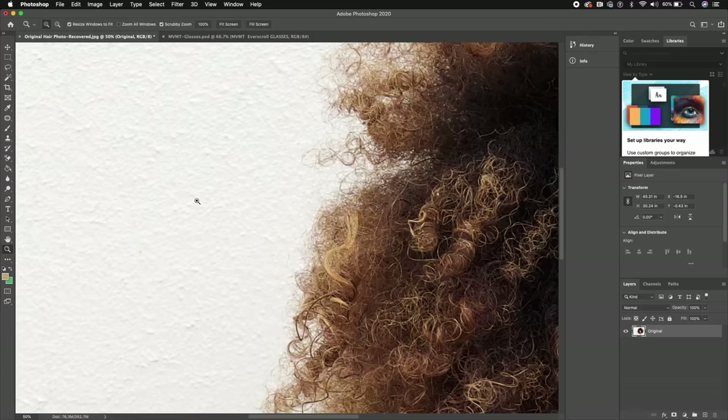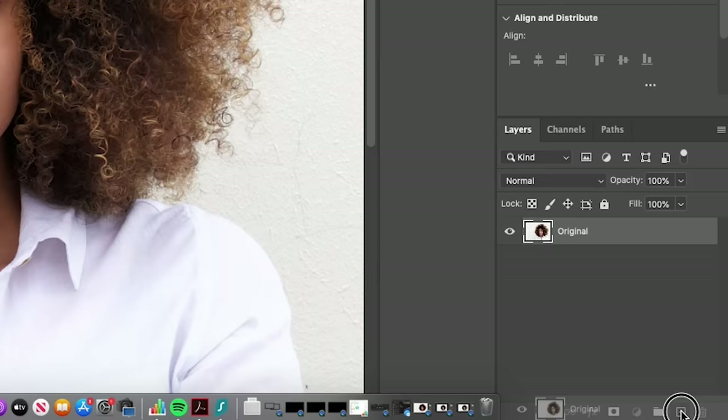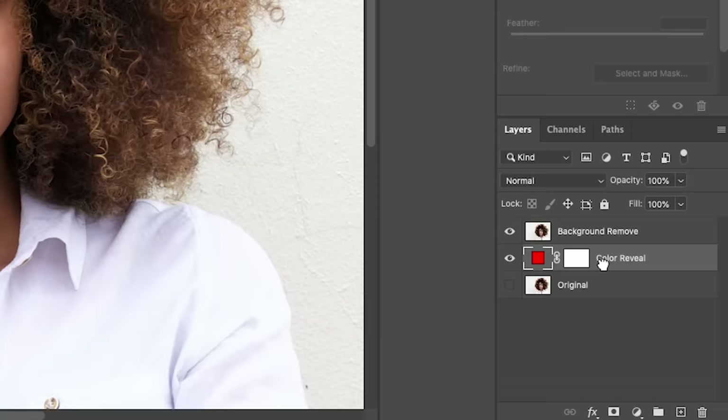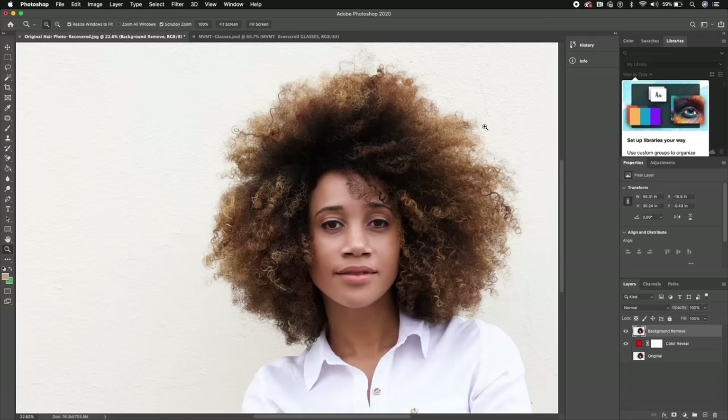Here is the original photo inside Photoshop. As we zoom in you can see the background is kind of a cottage cheese style, and I want to remove it and replace it with a brick background. Let's fit to screen and over in Layers, let's duplicate the original by dragging it down into the plus icon. We can rename this layer 'background remove.' Then we'll turn off the visibility of the original and make another layer — let's call it 'color reveal' — and make it a solid red color, then move it beneath the background remove layer so we can see what we're removing.